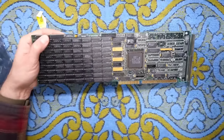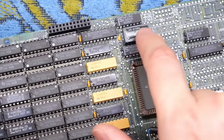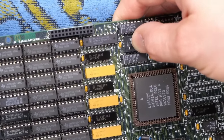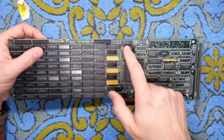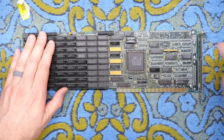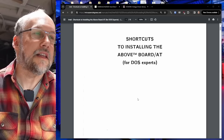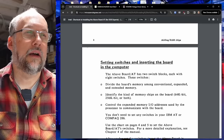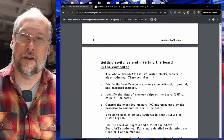One thing that's a little concerning is this delay line right here — it looks like it's bulging a little bit. It's pretty hard to push down, so maybe that's okay. That has to do with some of the RAS and CAS lines with the RAM, and if that goes bad it would need to be replaced before this board could work. Looking at the documentation, it says it's the Above Board AT with switch blocks — but this one does not have dip switches, nor does that other one.